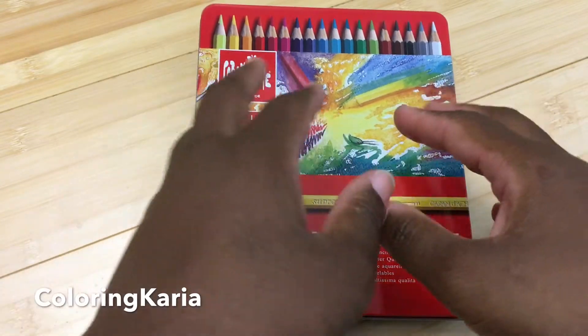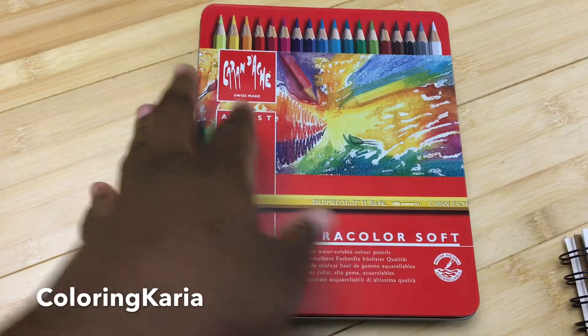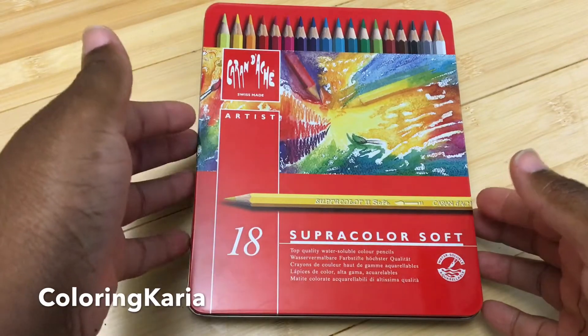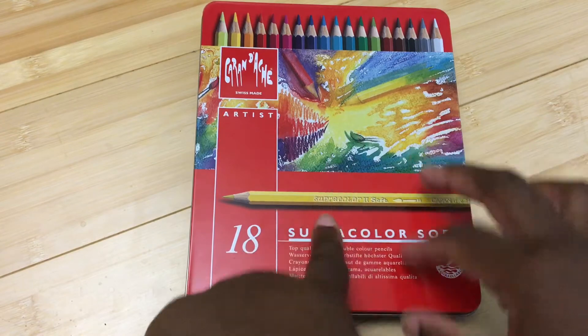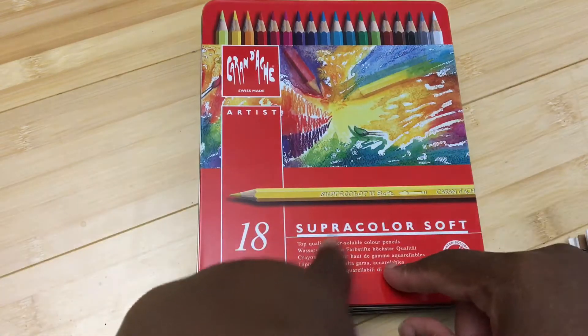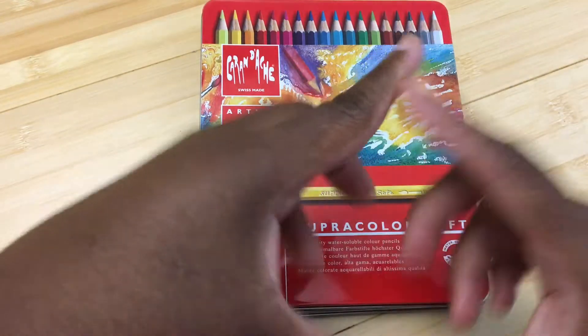This is Gary and Anna, and I have another video for you today. Today I'll be doing a review of the Caran d'Ache Super Color — the Super Color watercolor pencil. I have a set of 18 and let's get started.